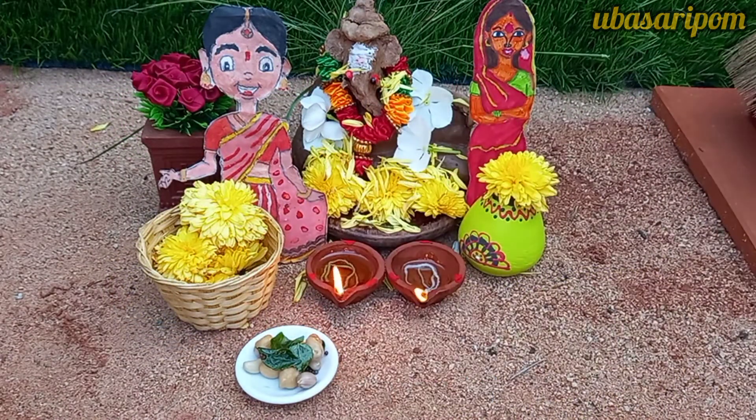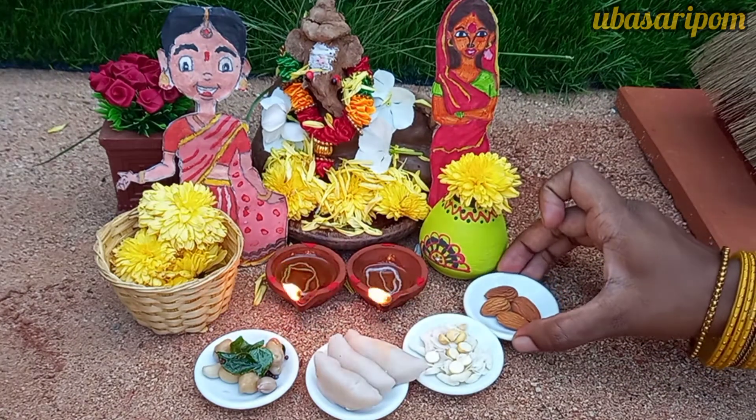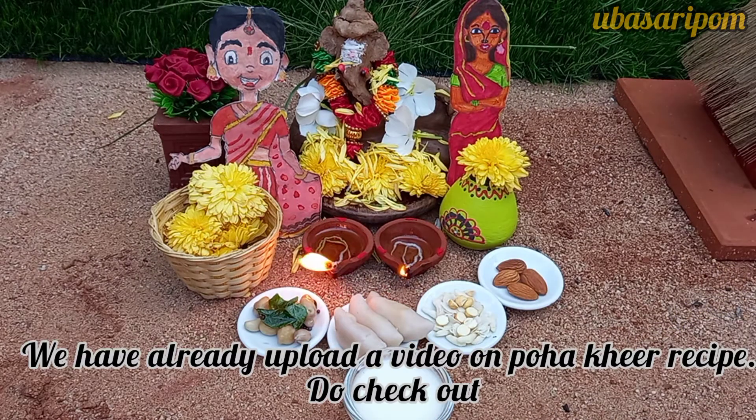Masala sundal, Purnu kozhukattai, Avul kadalai Bahadam, Avul payasam — this Avul payasam recipe is in the channel, check it out.